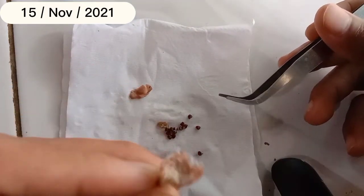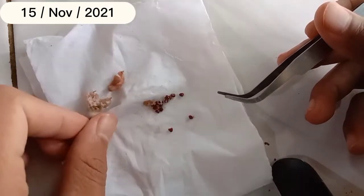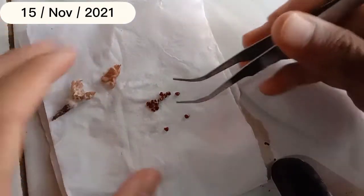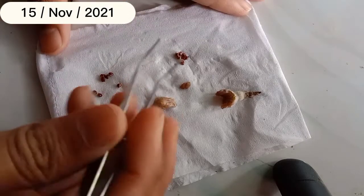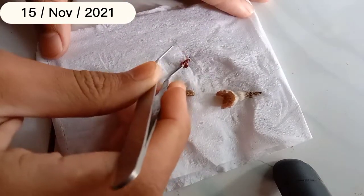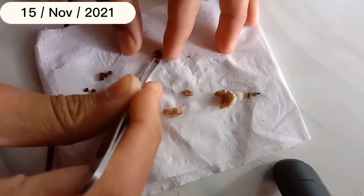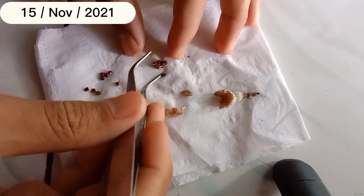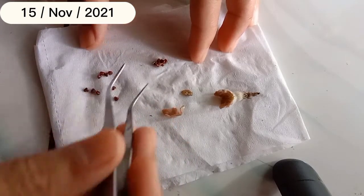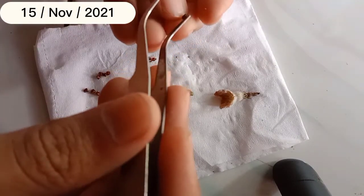Ternyata bijinya lumayan banyak juga teman-teman. Dari seed spot yang ukurannya kurang lebih 1 cm, saya kira sedikit ternyata hasilnya lebih dari 10, setelah saya hitung kurang lebih ada 15. Cara memisahkan dari daging buah: saya menggunakan tisu agar daging buahnya melekat di tisu. Kita ambil satu per satu pelan-pelan. Kalau bijinya banyak bisa dicuci, tapi jangan sampai dipencet nanti pecah.